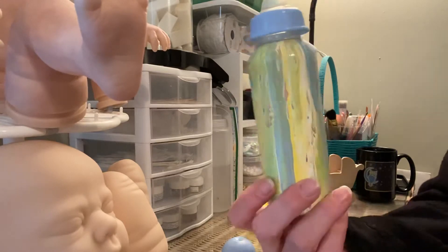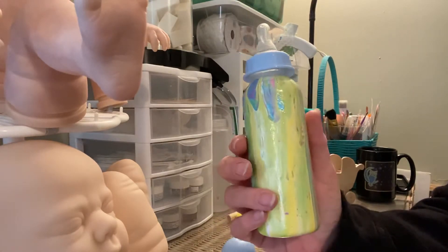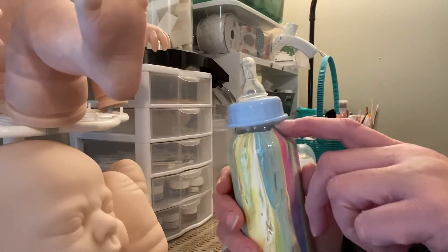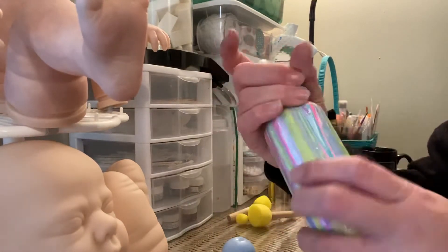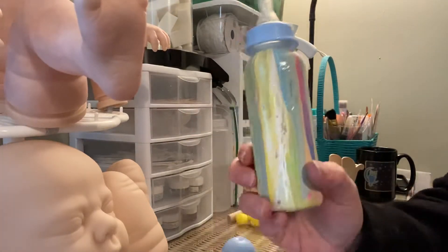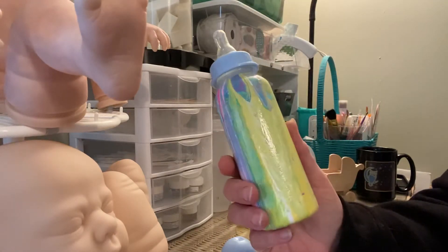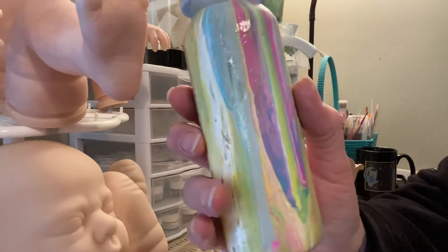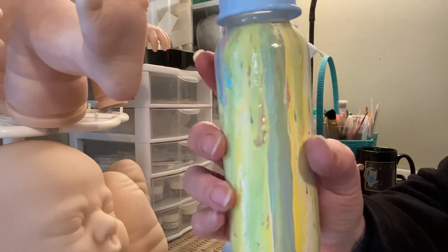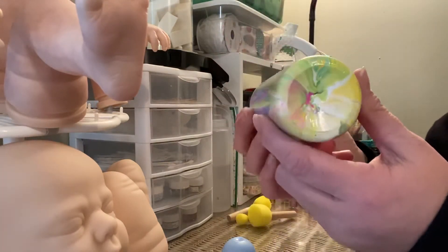I really liked doing this pour method where you just pour the acrylic over it. I had taped off the top and I guess I didn't get it pushed down to the very bottom, so I did have to go in and clean up the top of the bottle. But after it dried — it took a day to dry — I put two coats of the triple thick glaze and this is how it turned out. I absolutely love it!